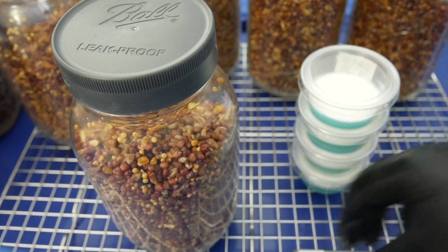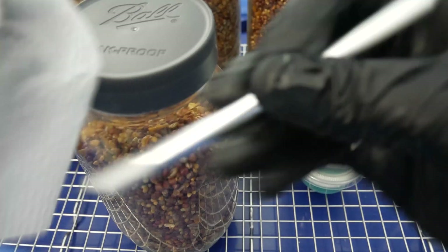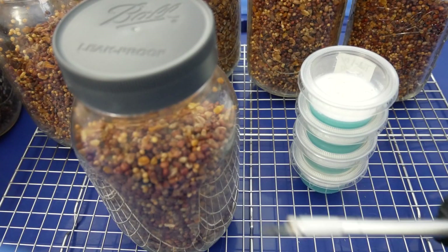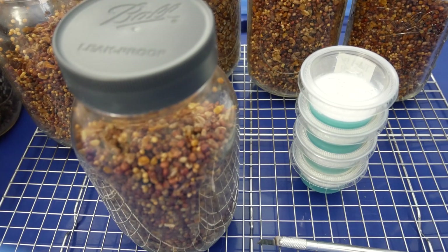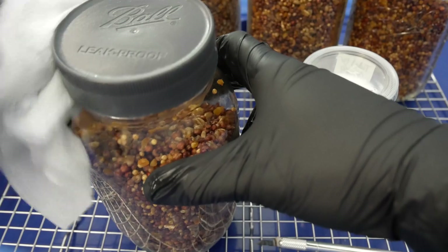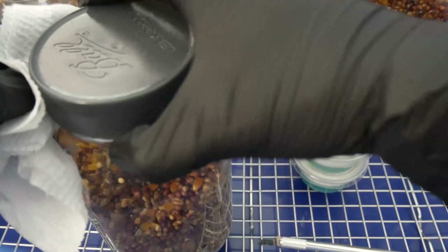First things first, we want to go ahead and sanitize our equipment. I just went ahead and wiped down my blade and my gloves with 70% isopropyl alcohol. Next up, I'll go ahead and wipe down the jar lids here just as a precautionary measure.